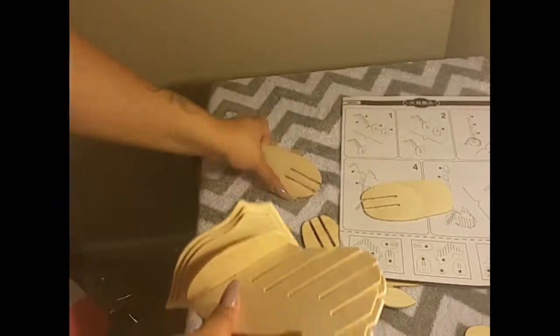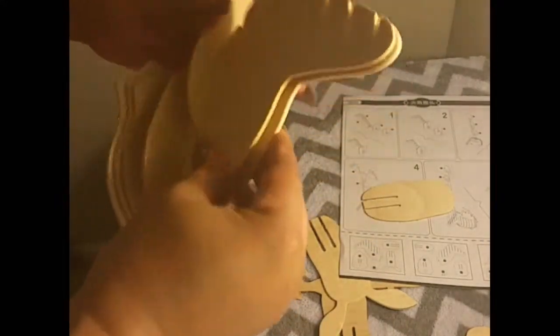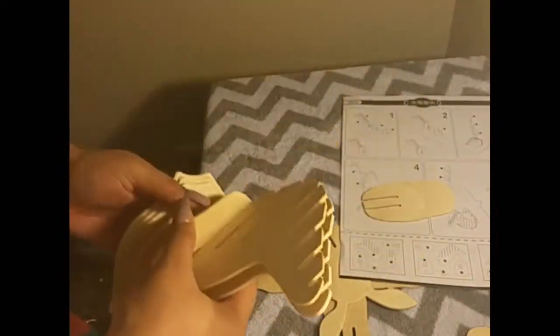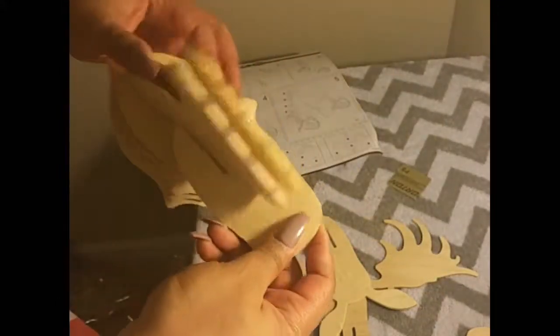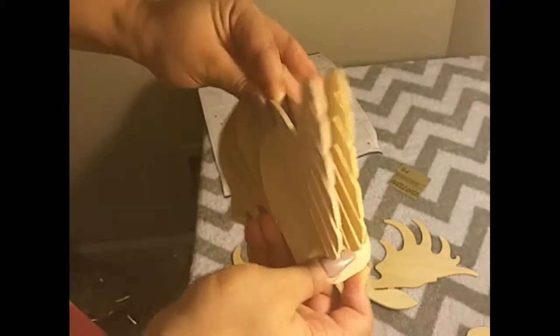Now this little kit also came with a small piece of sandpaper. I found that the sandpaper was not necessary because of the precision and high quality of the cut. But I did try out the sandpaper, and it does work very well and easily sanded off any minor rough edges.